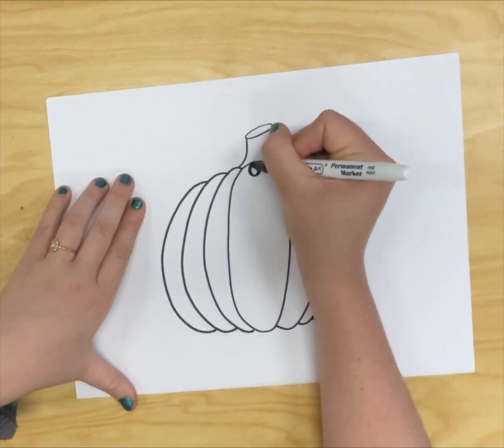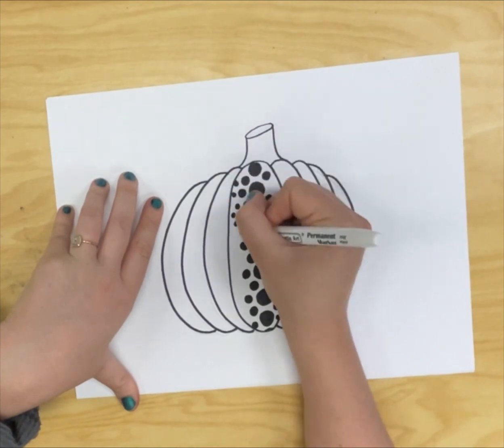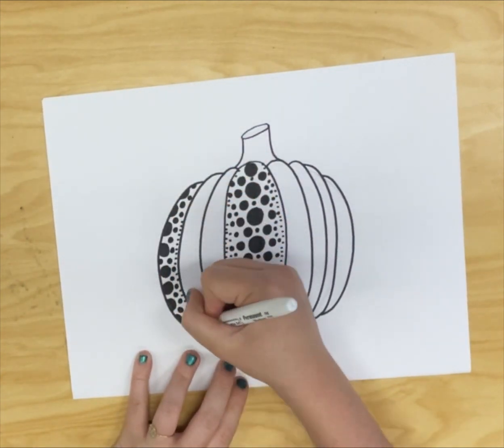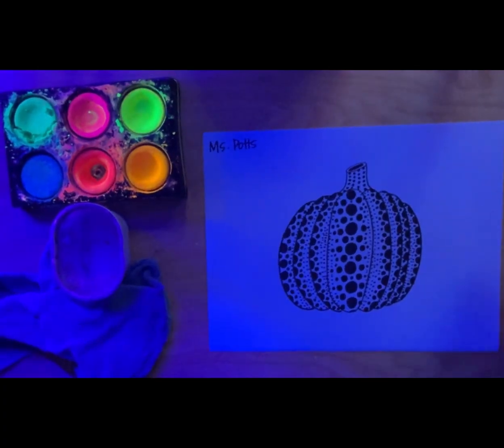Now just like the incredible artist Yayoi Kusama, let's add some dots to our pumpkins. Remember, she added the dots in lines. It will take time and we have to be patient, but with each dot you can watch your masterpiece grow. Look how many sizes of dots I did. Remember, there are no mistakes and everybody's pumpkin will look different.